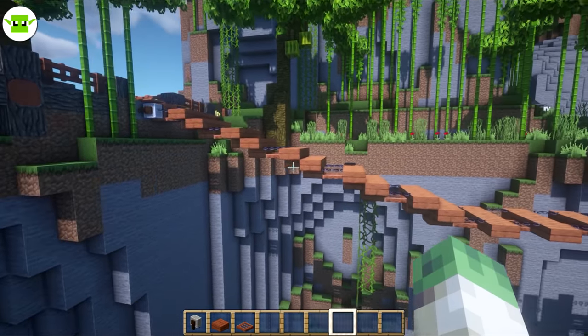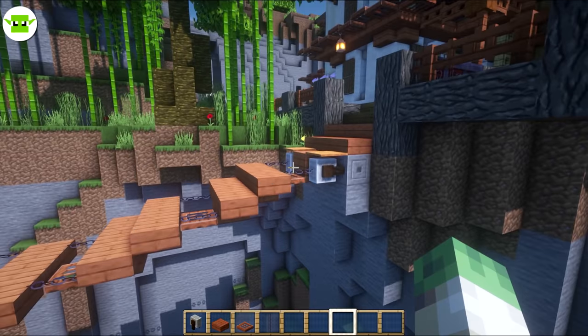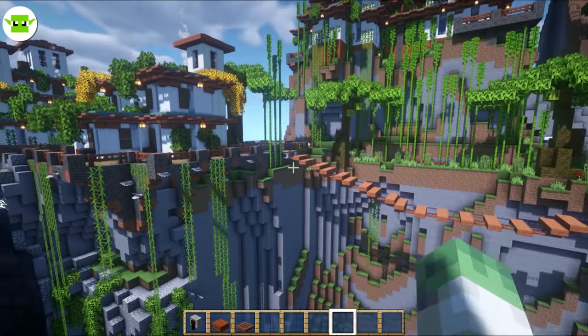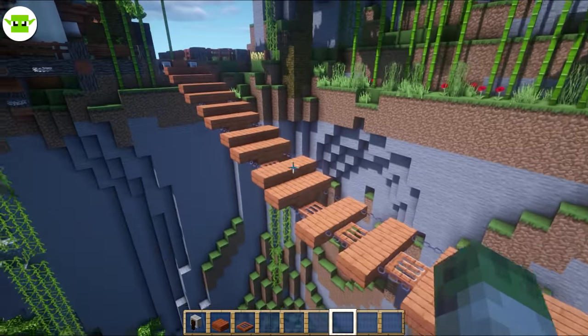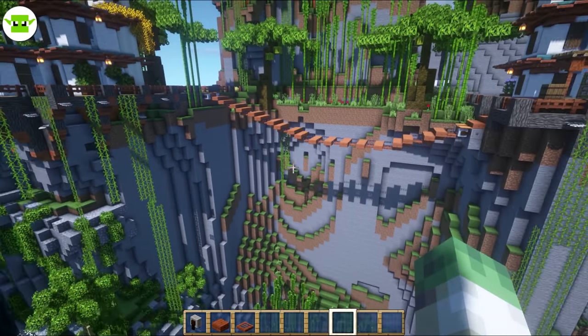You just need to decide how many of these steps are going to go down, how many are going to go across, and how many are going to go up on the other side. You can have it completely even if you want, or add a kind of high side and a low side. This shows the versatility of this design. You just need to change this gap here, how many of these you have and how many of these you have. Tailor it to the gap that you have.